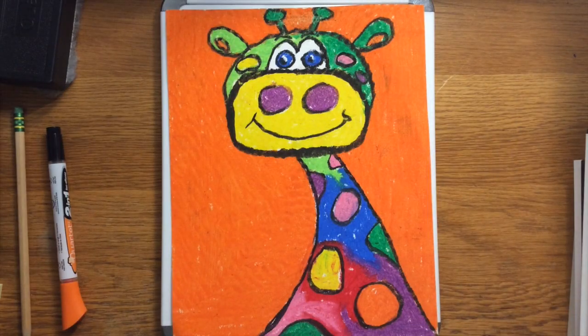For this project you're going to need pencils and then some sort of coloring medium — that could be crayons, markers, or colored pencils, whatever you have at home available to you. I'm going to be using crayons for my project today, so gather up your supplies and get ready to create.